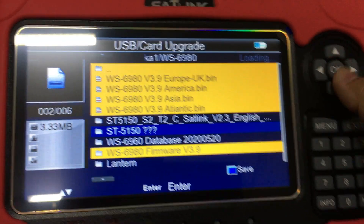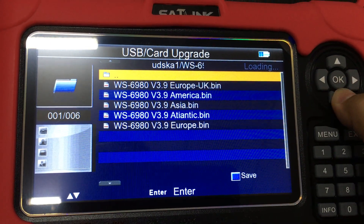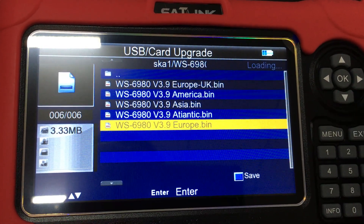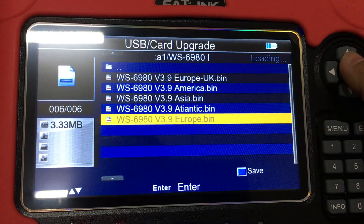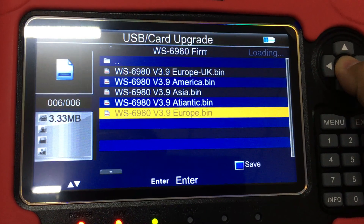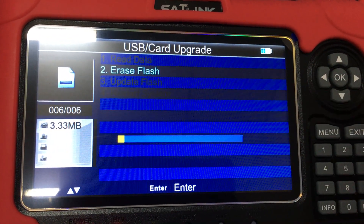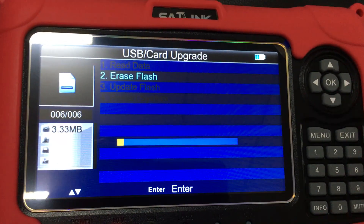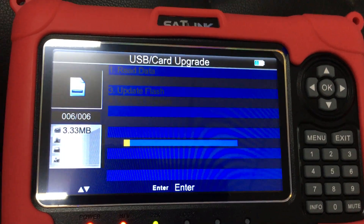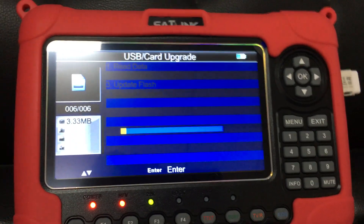As we can see, there is a Europe UK and Europe bin file — this bin file is the version for the European region or Middle Eastern region. Let me click it. Read data. Erase flash. Update flash. It's automatically doing the job by itself. We just wait for about one to two minutes.